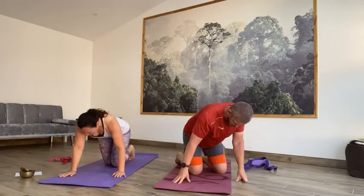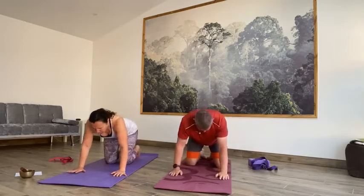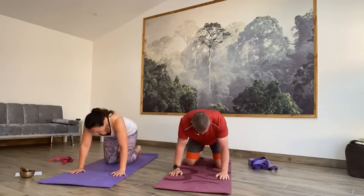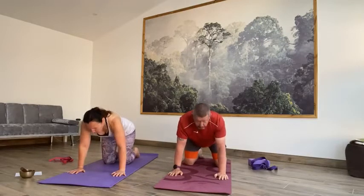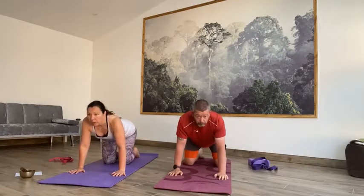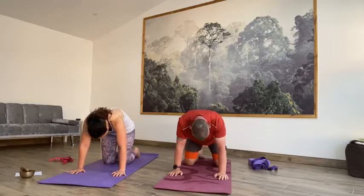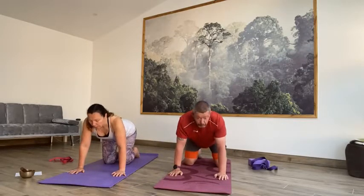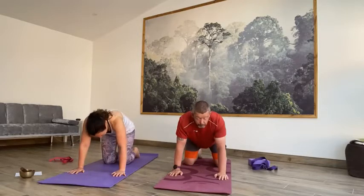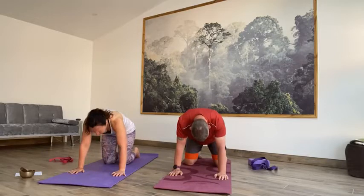Shuffle back a little bit on your mat, coming into cat-cow — wrists underneath the shoulders, spreading the fingers, press the palms down into the mat, knees hip-width apart, toes lengthening to the mat. Inhale, lift that tailbone, drop the belly, lift your gaze. As you exhale, roll through that spine, draw the tailbone low, release the head, look through to your feet. Inhale, lift — working through that spine, curling and extending, connecting — inhaling as you lift up and exhaling as you're rounding through your spine.